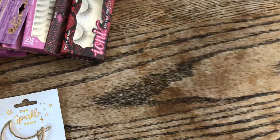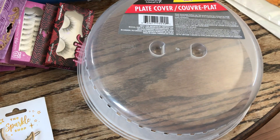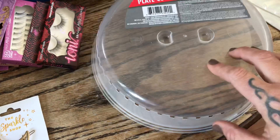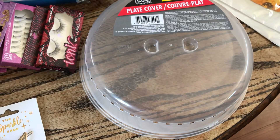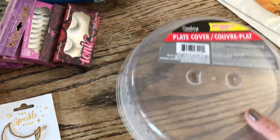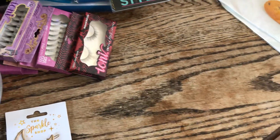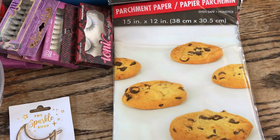We just got a new range, new microwave, and new dishwasher. The kids need these kinds of things so nothing blows up in my microwave — I'm tired of wiping it out every single day. I just got a plate cover to save me some time from cleaning it up.